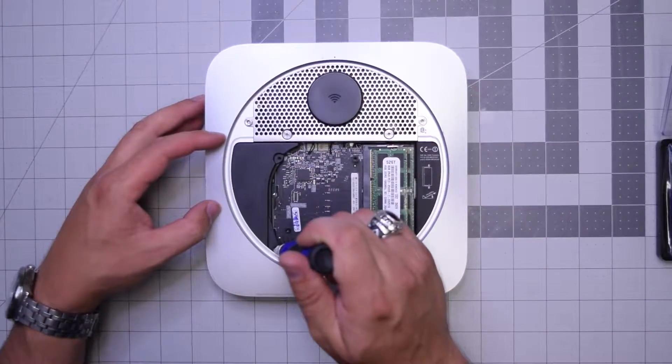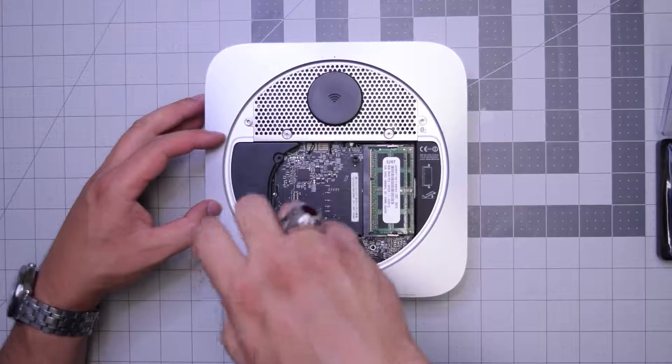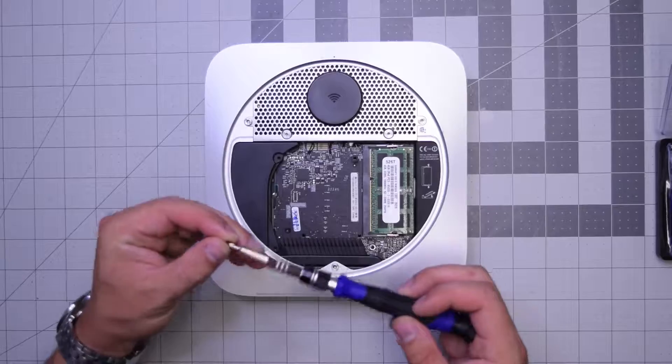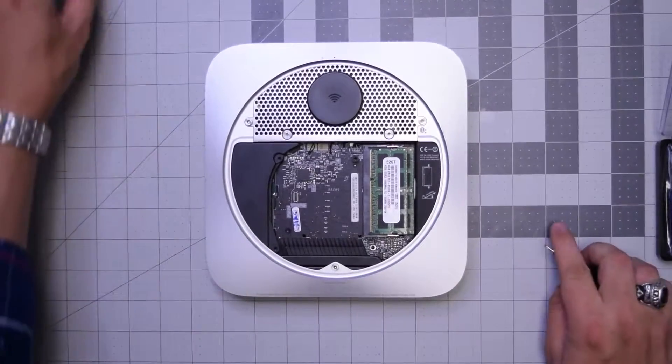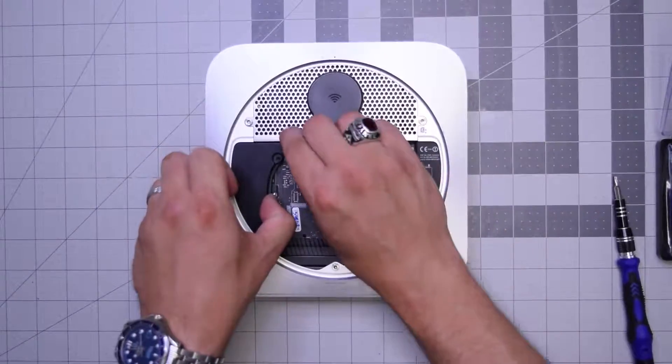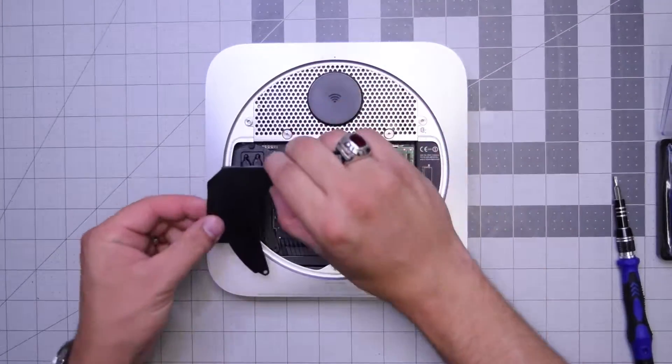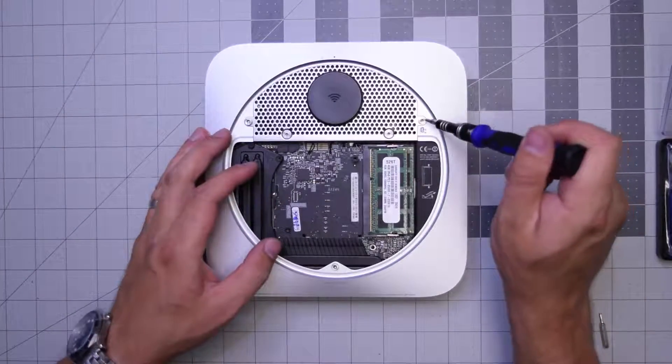Next, let's remove this T6 screw that is securing the bracket — it's just a plastic placement bracket and doesn't really have much of a purpose. Go ahead and remove that screw and pry it right out, then put it to the side.